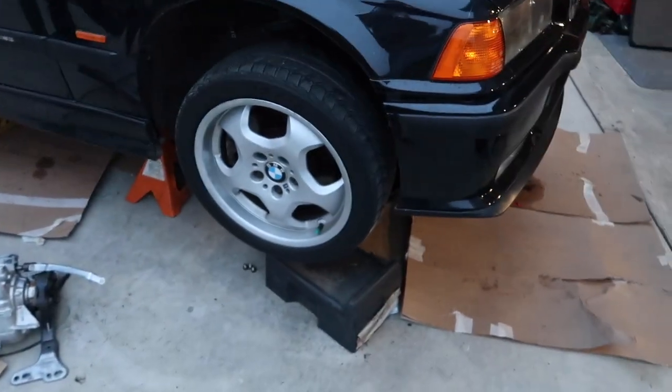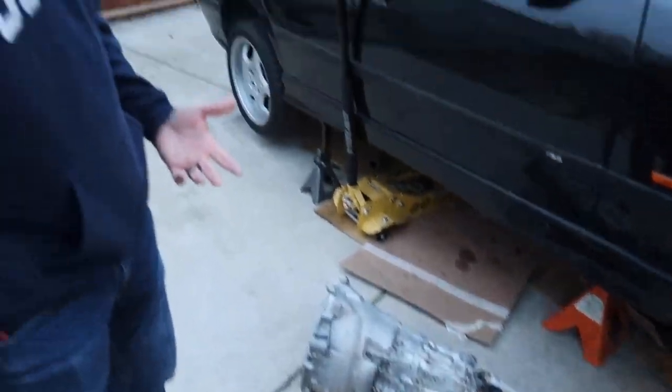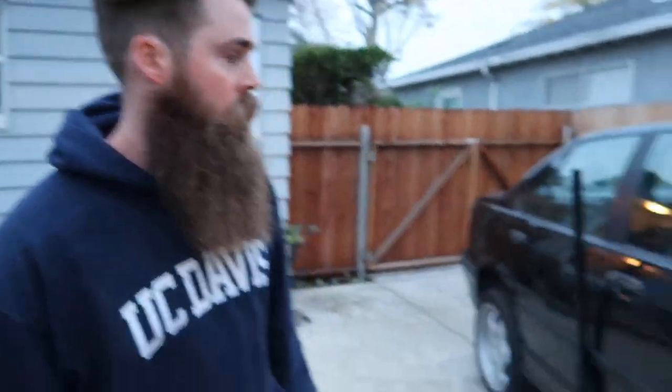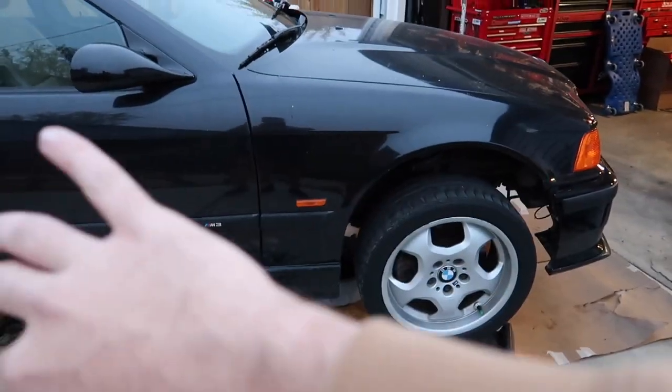Without further ado, I think the first thing we're going to do is actually install the clutch. We're going to pull off the old flex plate, do the clutch and all that stuff. Then the rear main seal, throw on the new flywheel, the pilot bearing, bolt on the clutch, bleed the clutch system, and then pop the transmission on. After that it's just bolting everything up, and then I'll be working on the shifter assembly up top. It should be fairly straightforward — I think this DSSR shifter is actually going to be easier than doing a stock shifter.